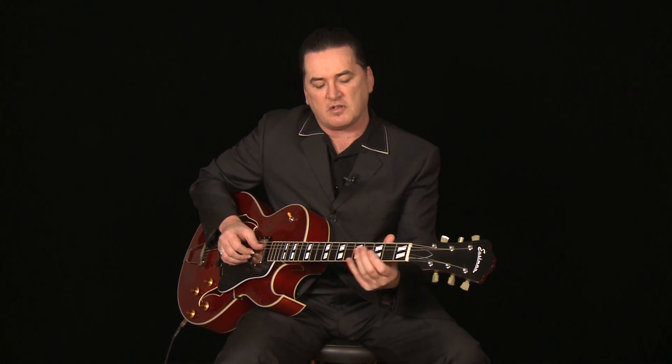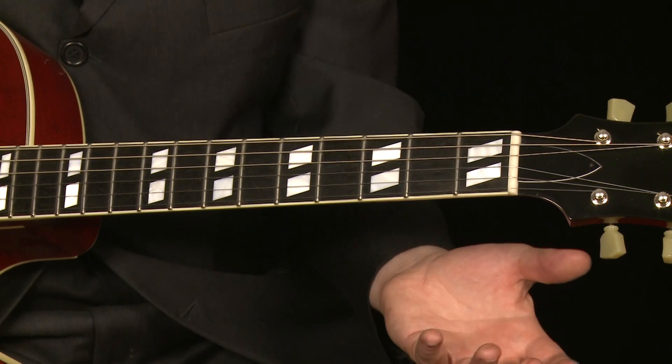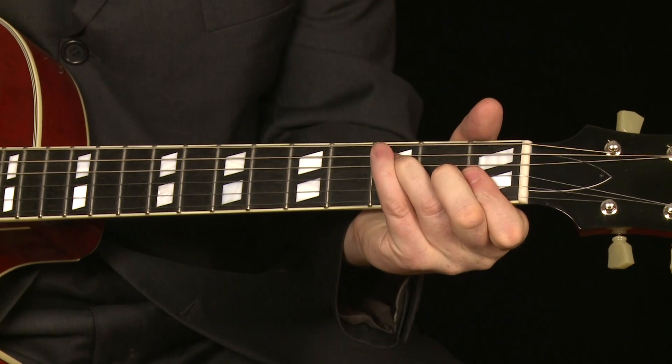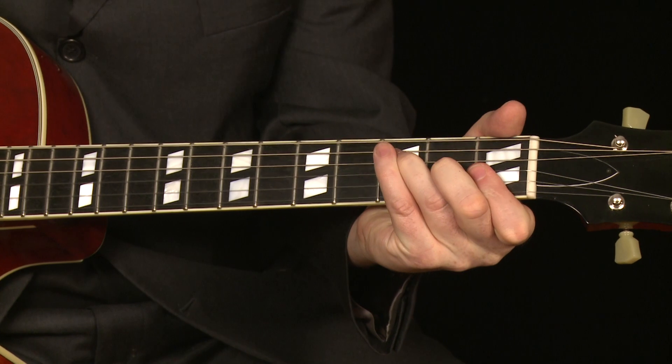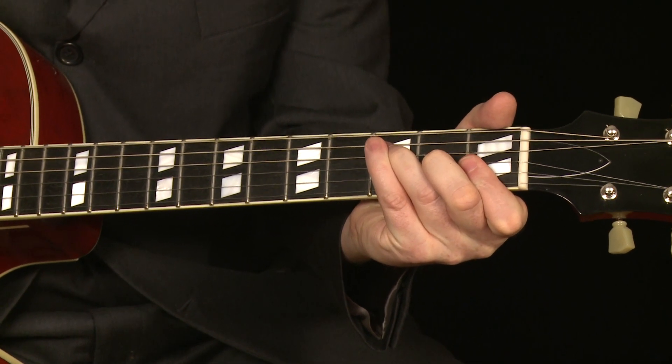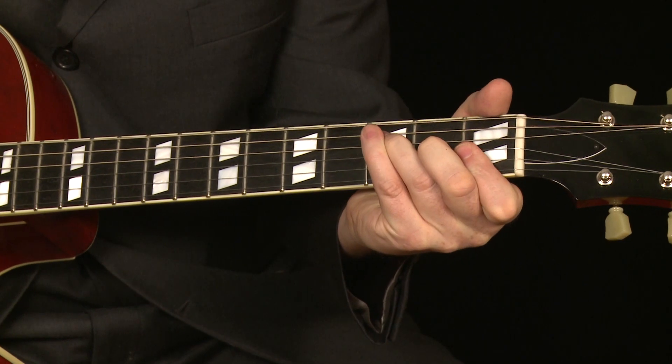Another one is using the F chord. Like I said last time, whenever I'm working on newer chords, to simplify it for myself, I go back to playing the cowboy chords and working up from there. Another way of playing a major 7 chord is that F chord, which is sort of Mel Bay Book 1 kind of a chord.